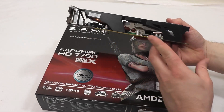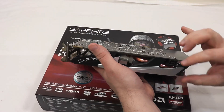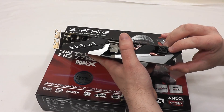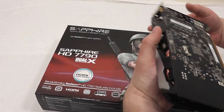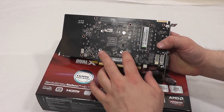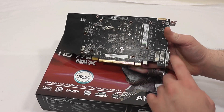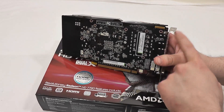On the bottom here you have your PCI 3.0 connector, and on the top here is a PCI Express 6-pin 75-watt connector. On the back of the board we've got our four screws that hold the heatsink on, as well as our crossfire connection port.